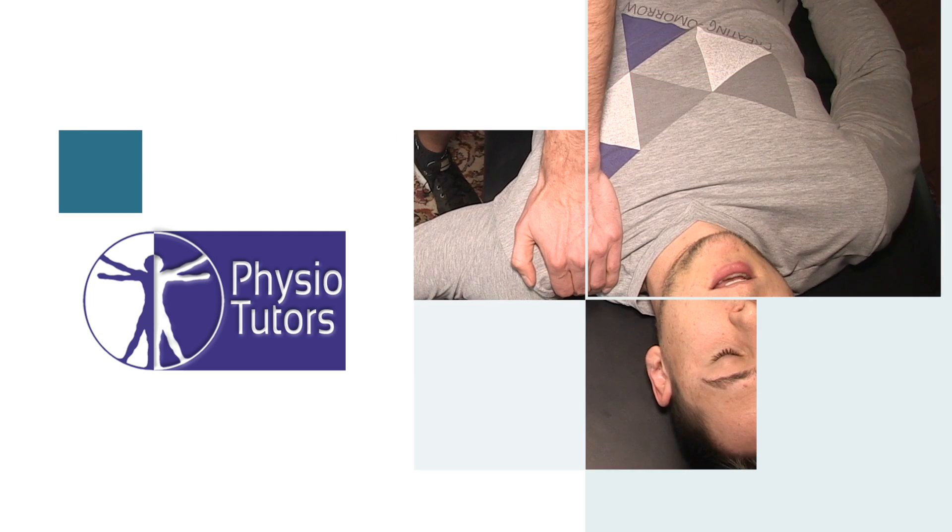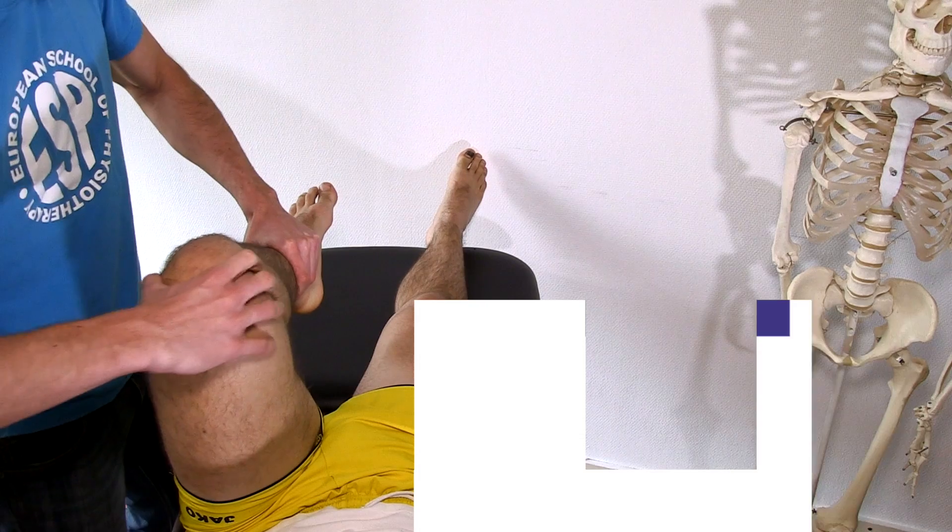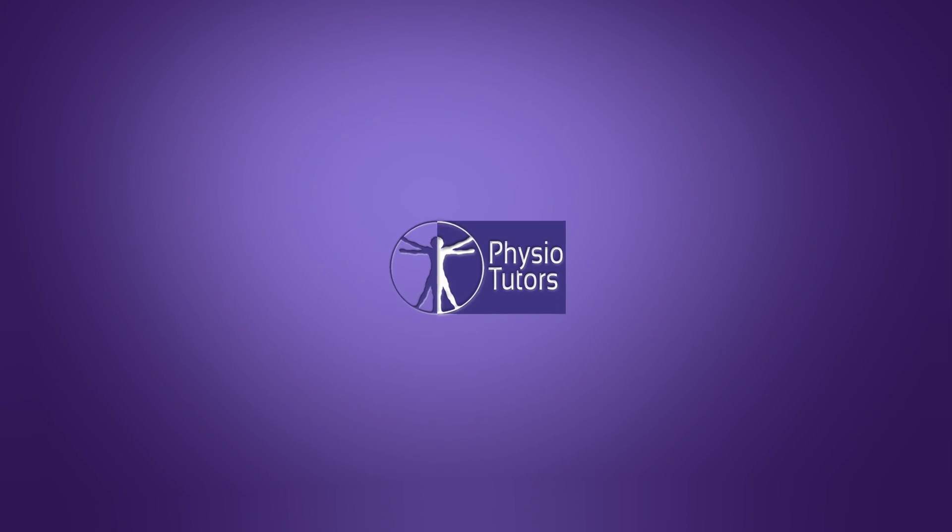In this video I'm going to demonstrate passive range of motion assessment in the elbow joint. Hi and welcome back to Physio Tutors.